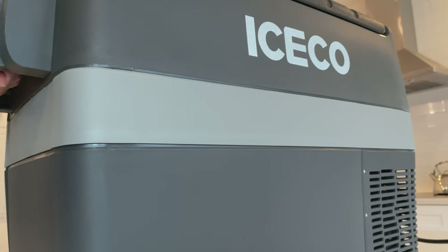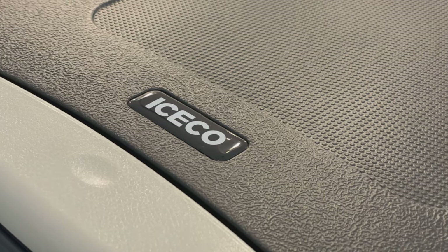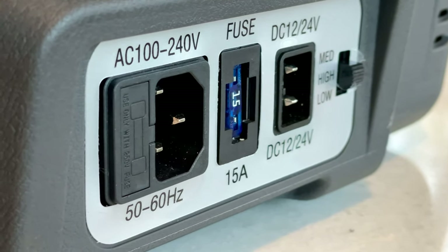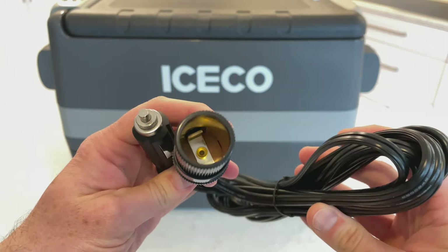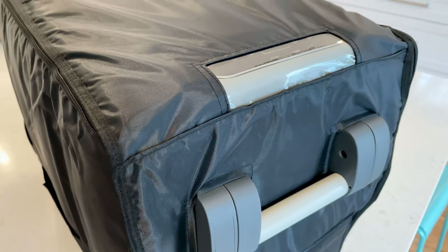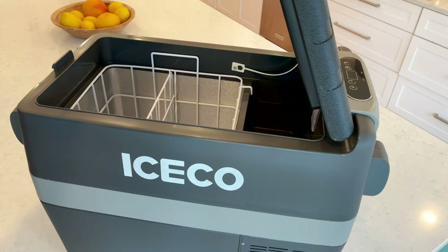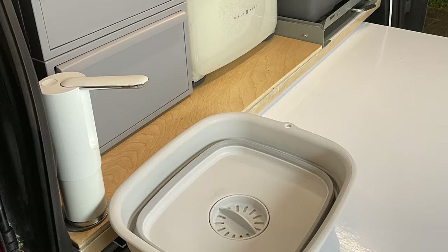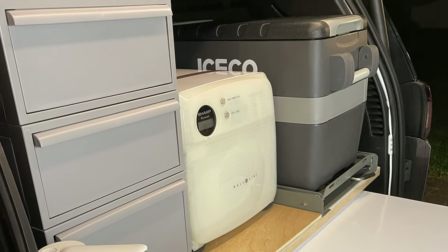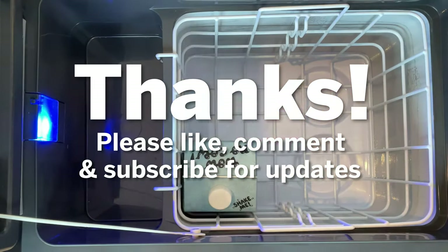So what are my final thoughts on the Iceco JP40? Overall I came away really impressed — I would say it's really worth the premium. The amount of accessories they give you, including all the extra cables, the cover, the five-year warranty on the Danfoss C-COP compressor, and the added energy efficiency all add up to a really attractive package. For me, this was the perfect fridge and it's going to be going in my forthcoming minivan build. If you're interested in that, please subscribe to the channel — that video is coming out pretty soon, and I'm very excited about it. Thanks for watching.